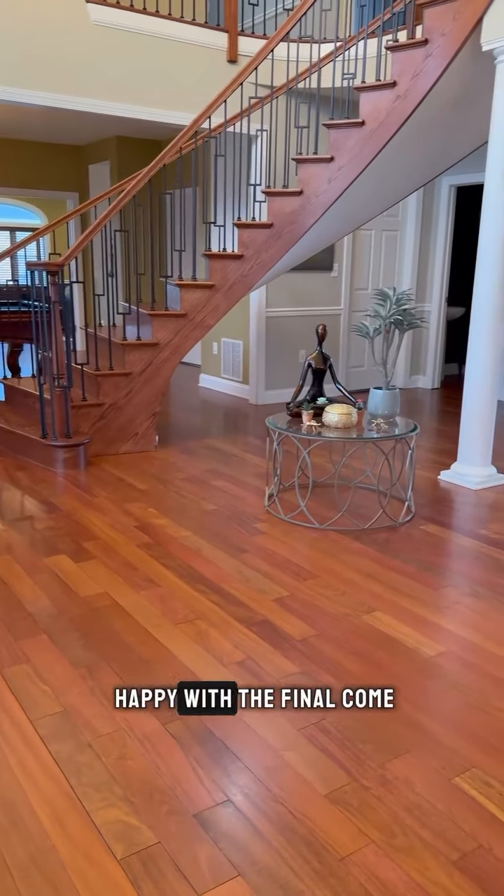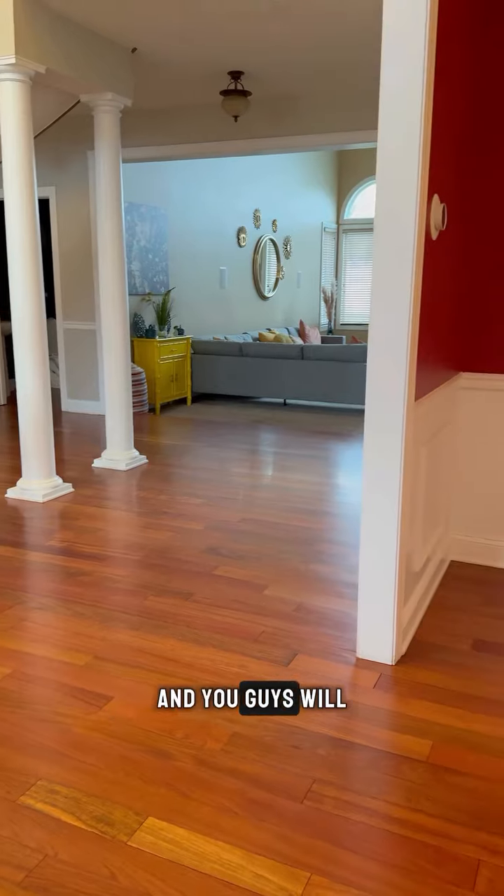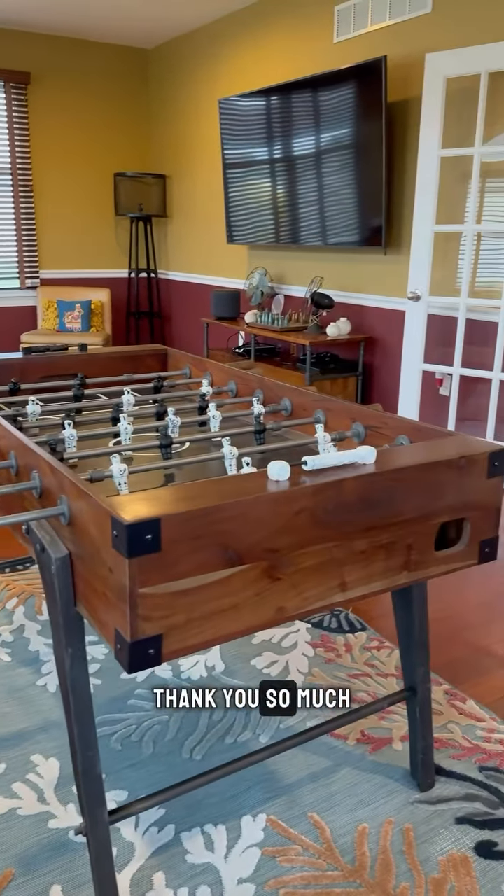The homeowner is really happy with the final outcome. Stay tuned and you guys will see more content like this one. Thank you so much.